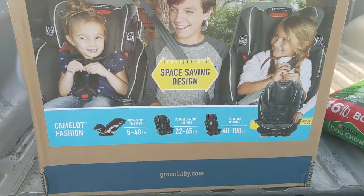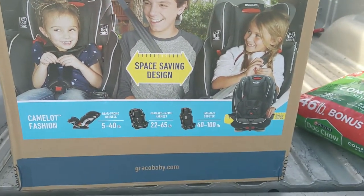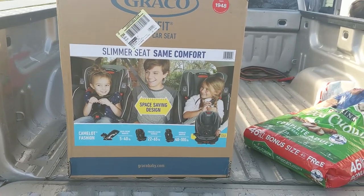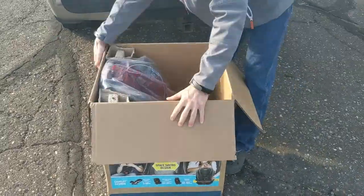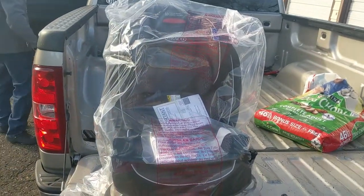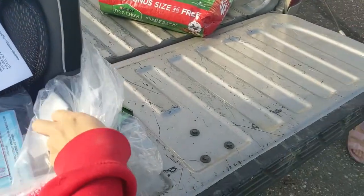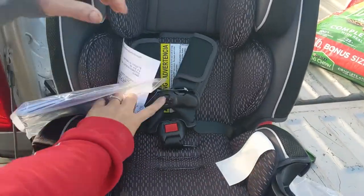The reason I picked this car seat is because you can adjust the height right here — when they grow you just easily pull it up, so it's not complicated. Declan is now at the point where he needs to be in the forward facing harness, so we are going to go ahead and unbox this and set it up. It looks like it's all in one piece, so you don't actually have to put anything together, which is nice. This is what it looks like coming out of the box — it just has the typical four-point harness.